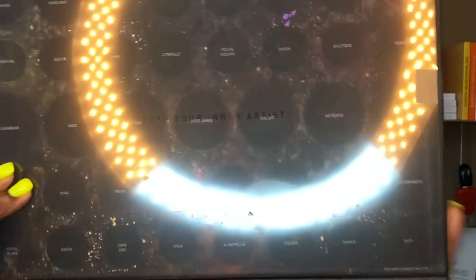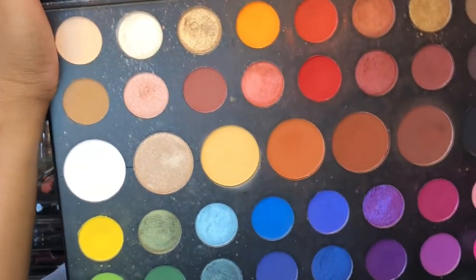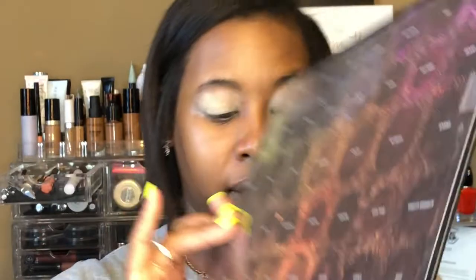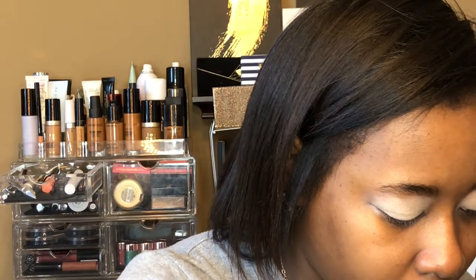I'm going to attempt to show you guys the colors as I'm using them. I taped the informative sheet with all the color names so if you have the palette you can follow along. I'm going to be staying mostly in this zone here, and I'm also probably adding in the yellow. So I'm actually going to start out with the yellow, which is called B.